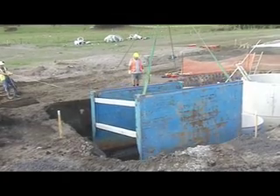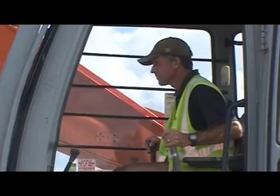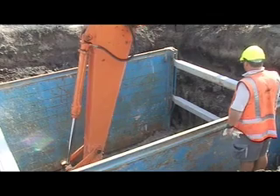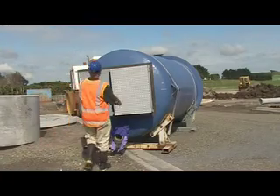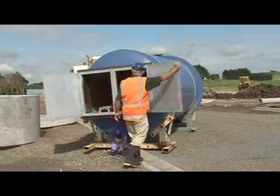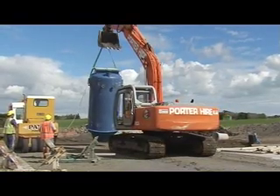Use safe digging practices to avoid cave-ins. With just one day to install, digger time is minimized. Lift the pump station with nylon slings using the lifting lugs provided.